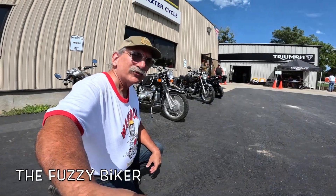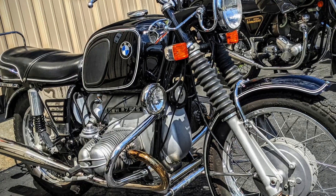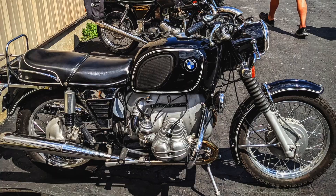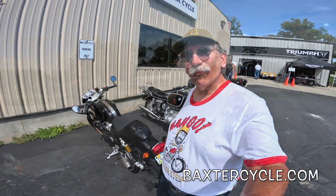Howdy y'all, Fuzzy Biker here at Baxter Cycle in the mighty metropolis of Marne, Iowa. Check out what we got behind us today — this is a 1971 BMW R75-5. Isn't that beautiful? A good friend of mine owns that hot rod, and you and I, we're gonna go take that hot rod for a spin. Wahoo!